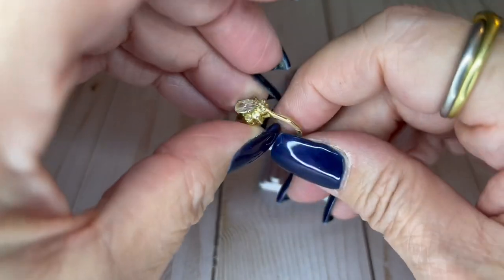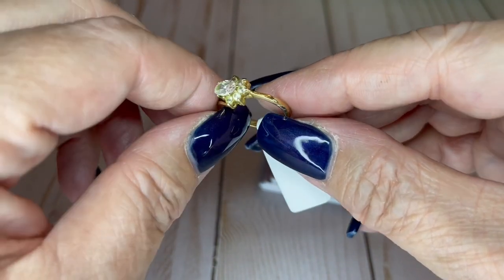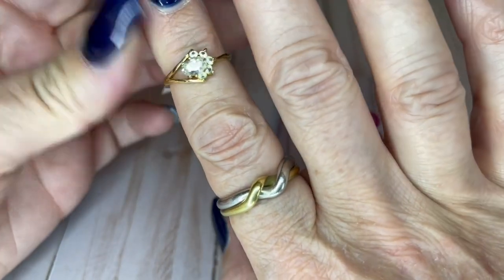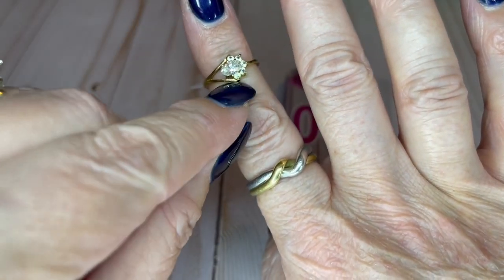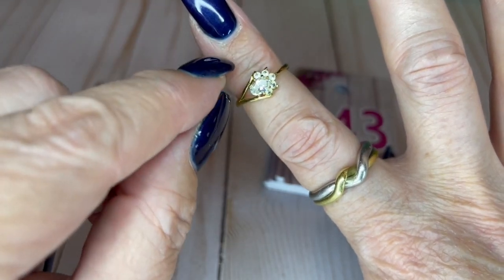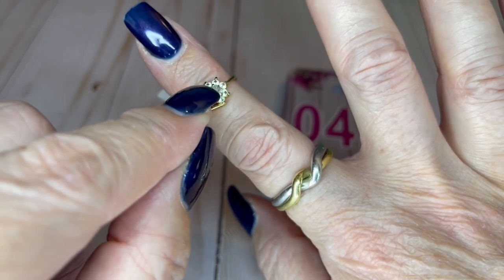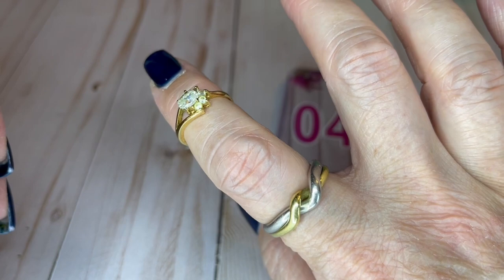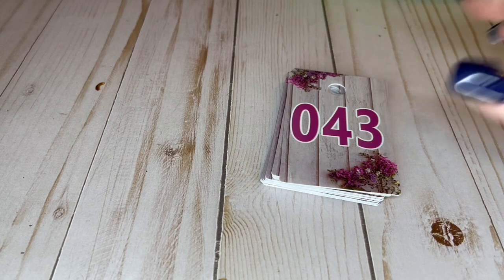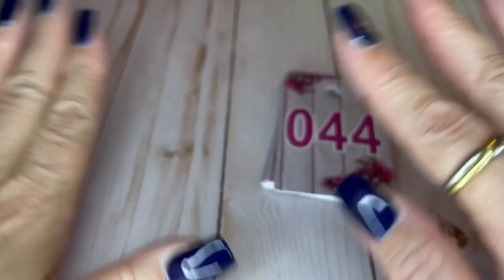We've got another ring — isn't that a unique setting? It's so cool. Gold tone, $7 on this. It's a six and a quarter with a really cool setting. Basically this is like an oval shaped faux diamond and little crystals next to it — probably CZ, not positive. This one is $7, size six and a quarter. I keep saying diamonds — there are no diamonds today, zero diamonds.